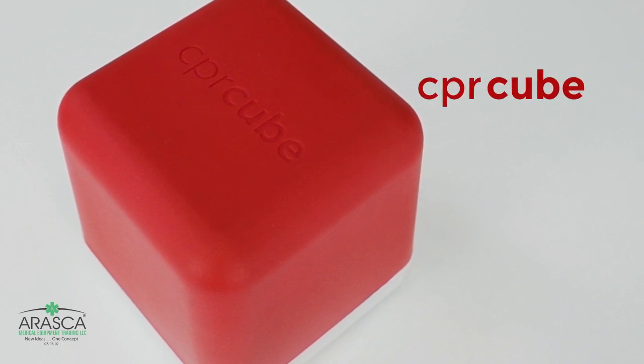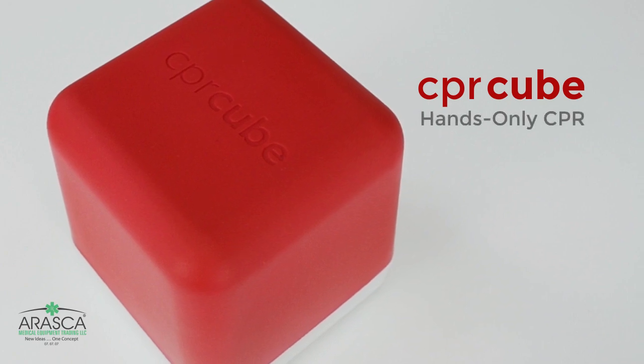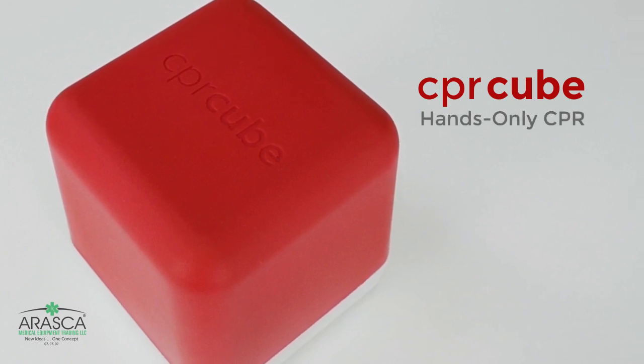The CPR Cube is a practical and simple way of practicing hands-only CPR anytime at home, school, or anywhere.